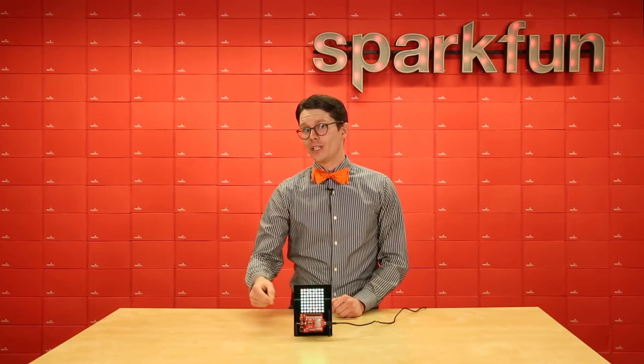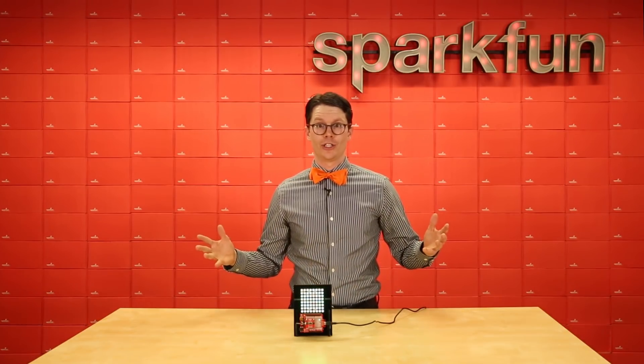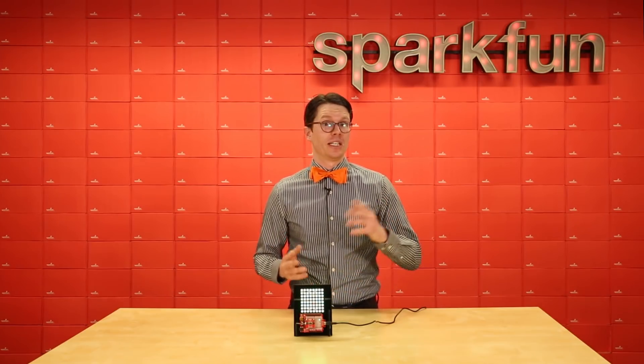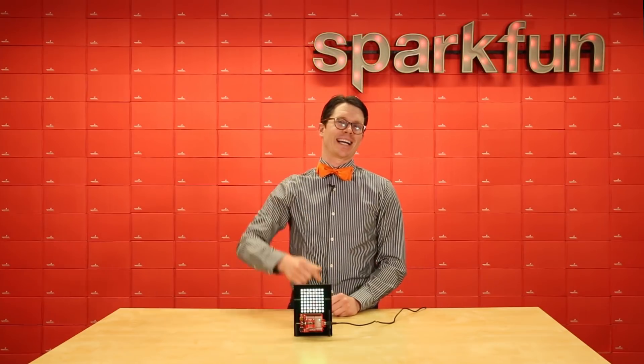The GridEye is a pretty sweet little chip, and I can see it being used for a whole host of applications, including automatic door openers, heat-seeking robots, and really basic predator vision. Good luck, and happy hacking!